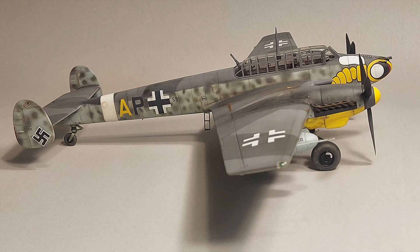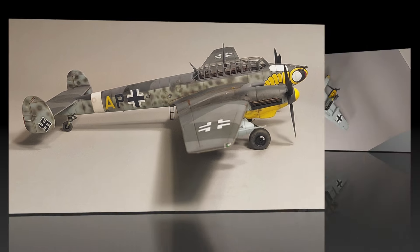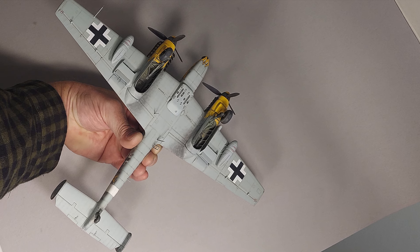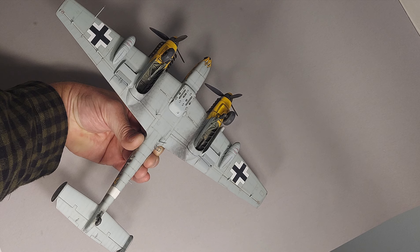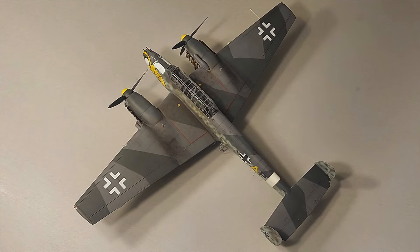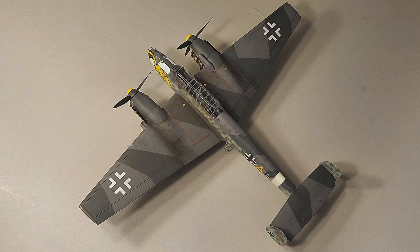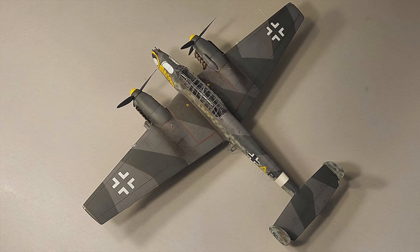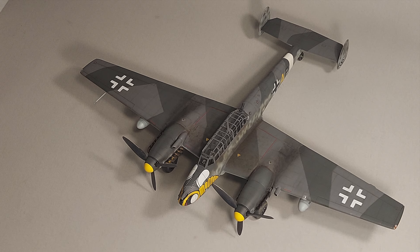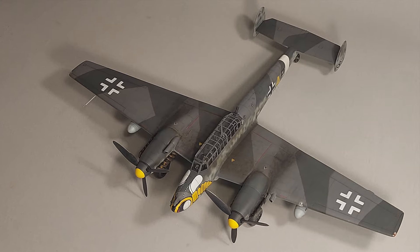Development of the BF110 progressed along the lines indicated by the failures and successes encountered during operations. The BF110G series featured improved armament and more powerful engines. These, along with new tactics, gave the Luftwaffe a formidable weapon, which ultimately led to a very effective night fighter. The G2 was developed for the dual roles of Zerstorer and fighter bomber. Its size and weight allowed the use of heavy weapons such as cannon or rockets along with bombs. These planes began to reach the Luftwaffe in May of 1942, and some of the most colorful markings applied to German aircraft appeared on the BF110.